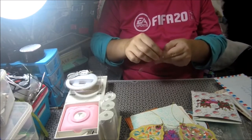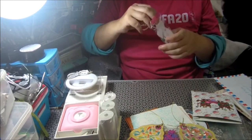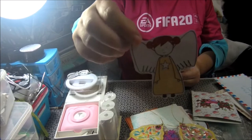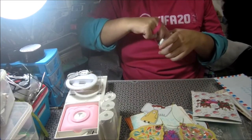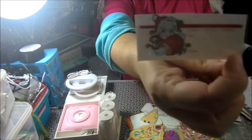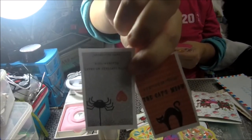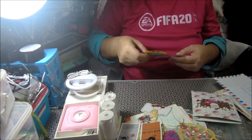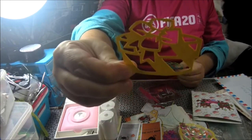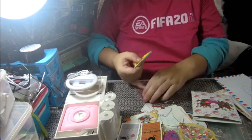Y nos ha mandado regalitos: troqueles, unos sellos pintados por ella y plastificados, unas etiquetas, pegatinas para Halloween, troqueles de forma de regalito. Ay que se me escapa, esto nos lo ha regalado.